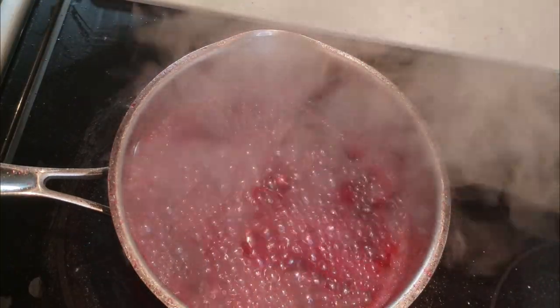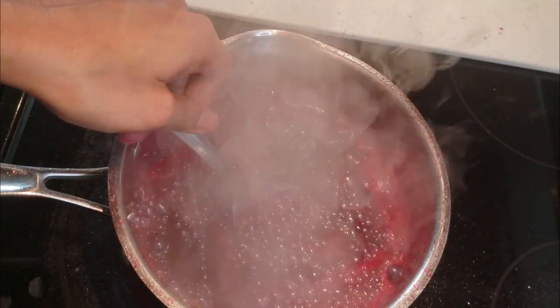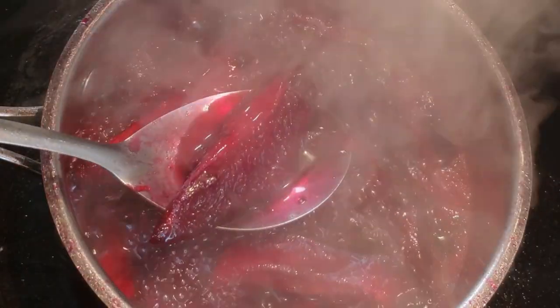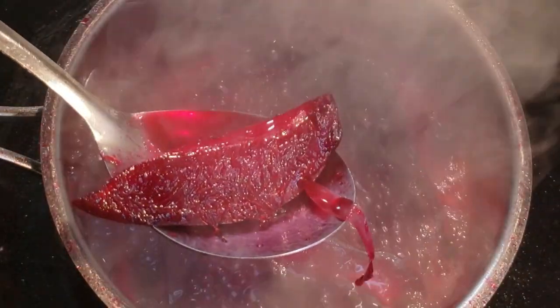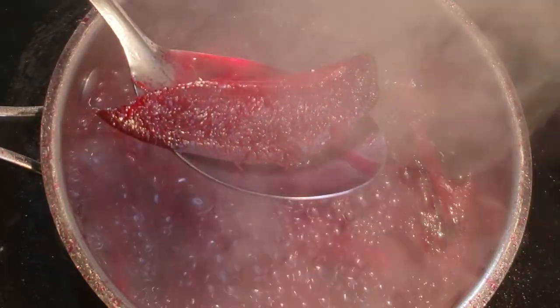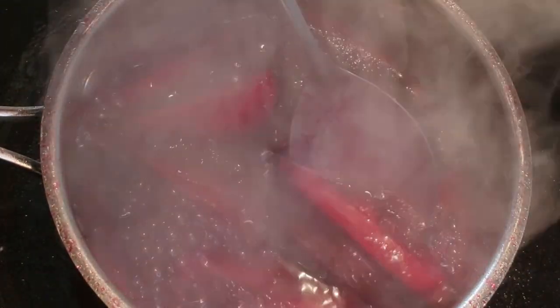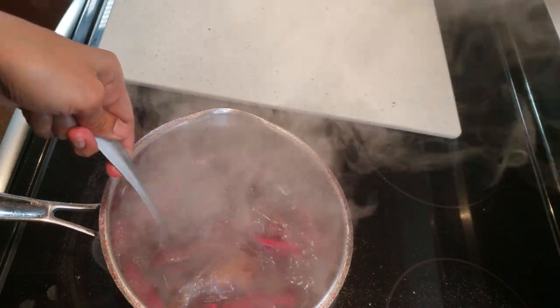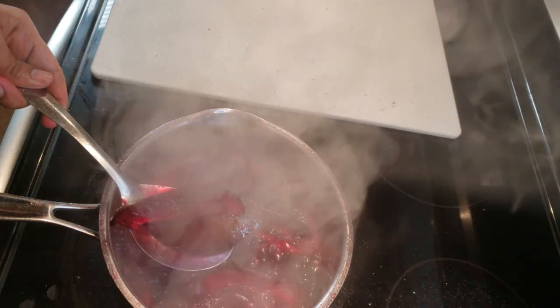So this is after about 30 minutes. You can continue to boil it, but if you want your mango with a little bit of texture and body you can probably take it off the fire now. I'm going for about 10 more minutes, bringing me up to about 40 minutes of cooking time.